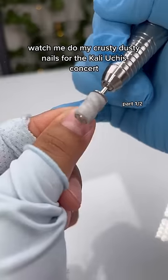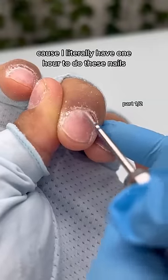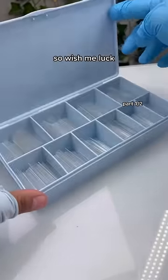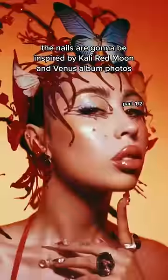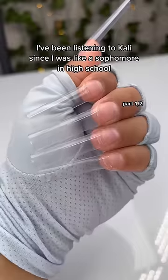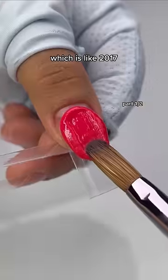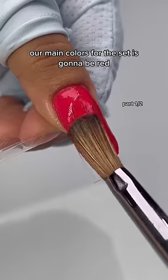Watch me do my crusty dusty nails for the Cali Uchis concert. I'm gonna be freestyling this set because I literally have one hour to do these nails, so wish me luck. The nails are gonna be inspired by Cali's Red Moon and Venus album photos. I'm literally so excited — I've been listening to Cali since I was like a sophomore in high school, which is like 2017. Our main colors for the set are gonna be red, yellow, and orange.